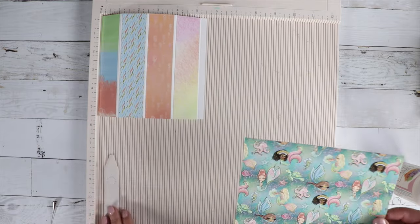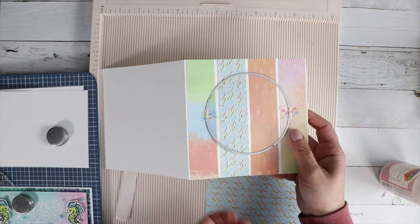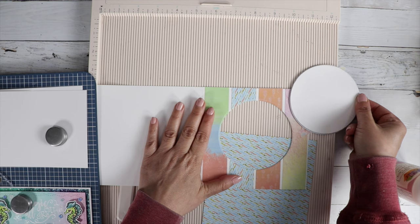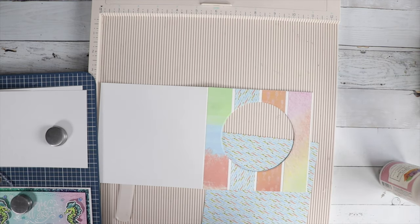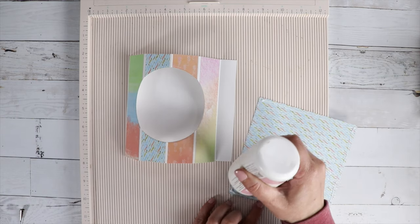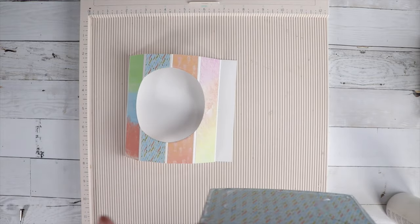I wanted to use this beautiful underwater mermaid paper on the inside, so I need a hole so you could peek in to the inside. I just took one of my dies in the appropriate size and cut that out — ran it through my Big Shot — and I could save that little circle for another project.